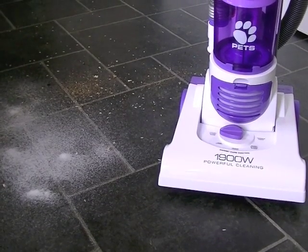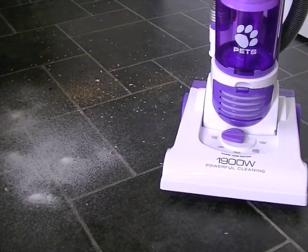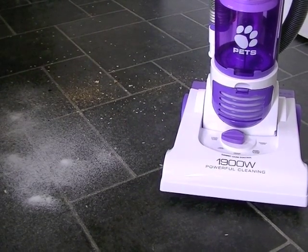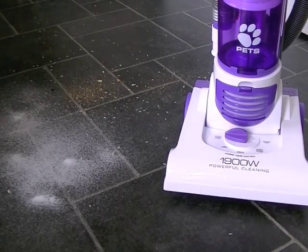Hello YouTube viewers, welcome to another vacuum cleaner demonstration video. Today we're testing the Hoover Smart Pets Bagless Upright Vacuum Cleaner.